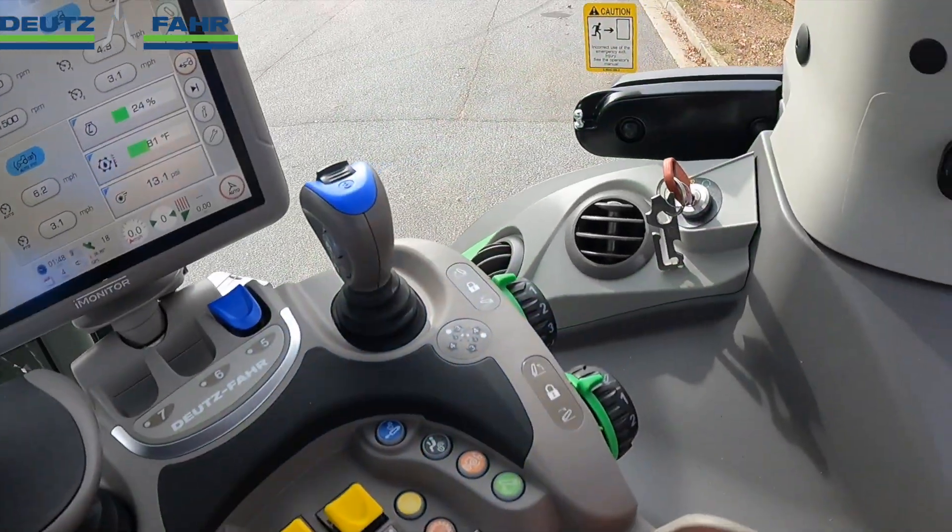Behind me is a Deutz Fahr model 6230 with the TTV transmission. In this video I'm going to explain how the loader controls work and explain the loader switches and their operation. All Deutz Fahr six-cylinder tractors with the TTV transmission, the controls will be exactly the same from a 6160 all the way up.